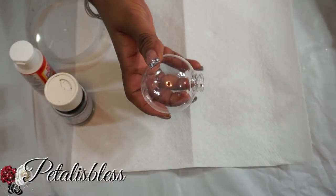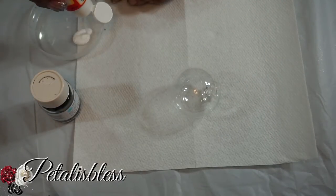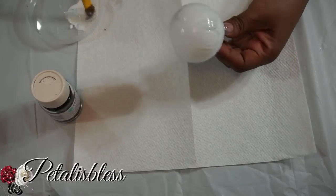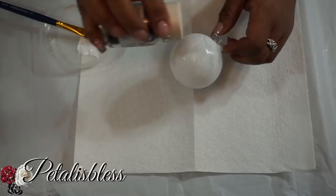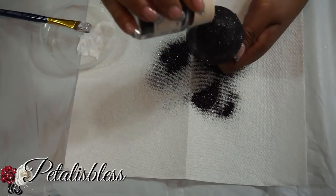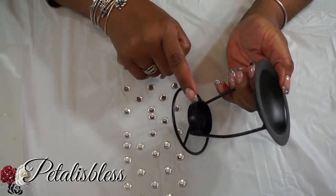We're going to start by taking out our Christmas ball. We're going to add Mod Podge and glitter — just glitter everywhere all over the Christmas ball. Now while our glitter is drying, we're going to bling out our little candle holder along the bottom.